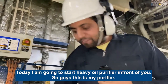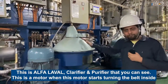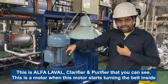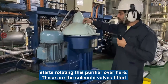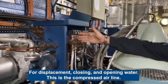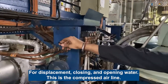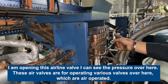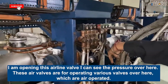This is my purifier. This is a motor. When this motor starts turning, it starts operating this free pad over here. These are the solenoid valves fitted for displacement water, opening water, closing water. This is the air line. I am opening this air line valve. I can see the pressure over here. These air line valves are operating various valves over here which are air operated.